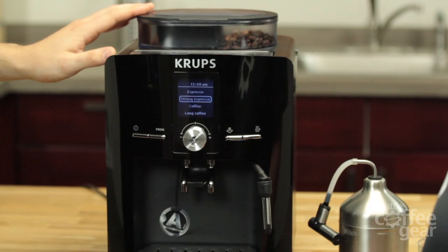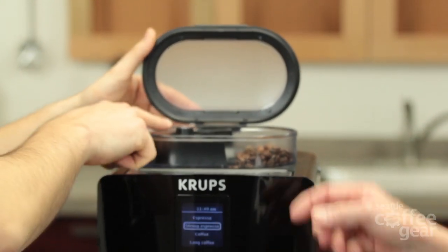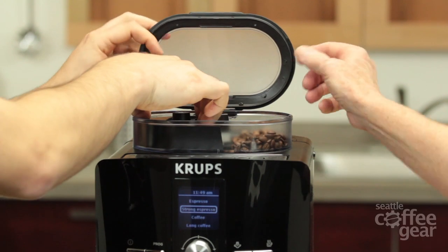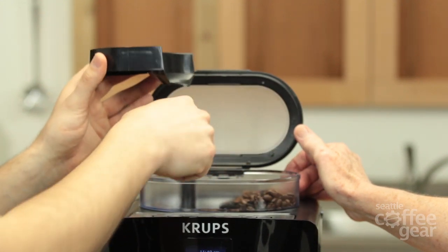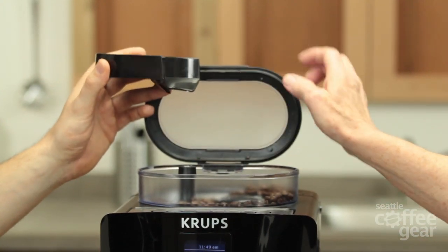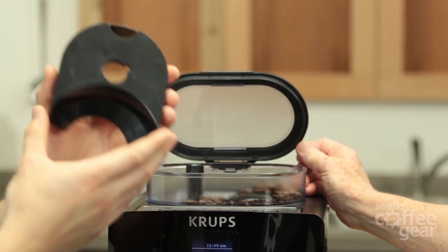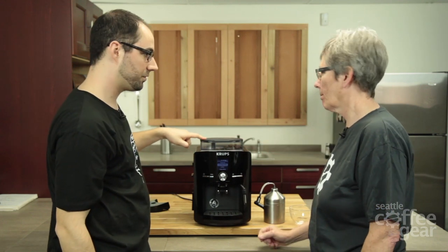Next thing we've got a 275 gram bean hopper with a nice seal here to keep your beans fresh. We have our grinder adjustment here. Right now the bean hopper isn't at full 275 capacity because this cool little addition is in here that funnels oily beans into the burrs. Without it, the beans will go up in here and the slope isn't as severe. With the beans we have right now they're not very oily, so we wouldn't really have to worry about that — but if you do have problems, they give you this little accessory. And this is going to conical steel burrs, which is great.